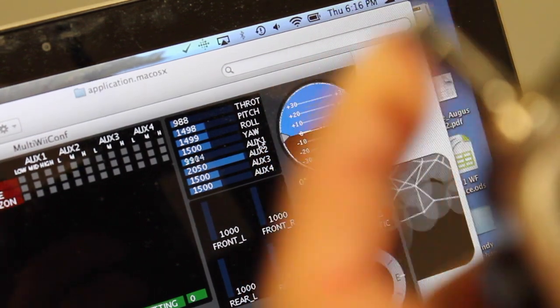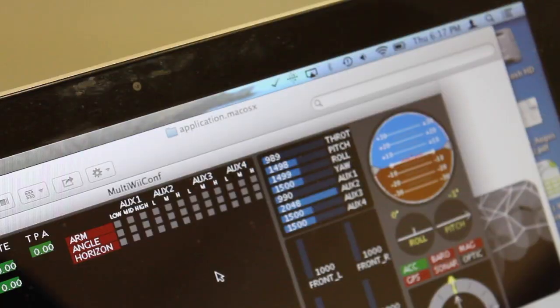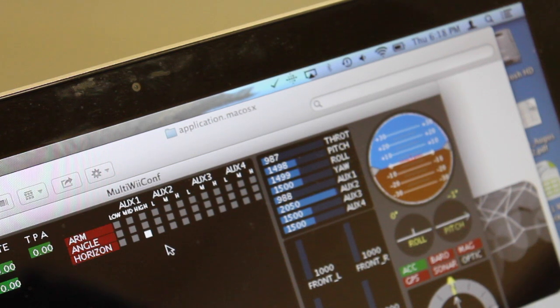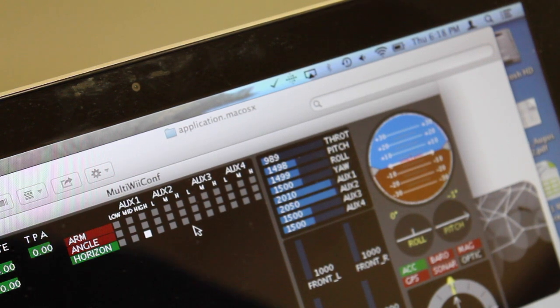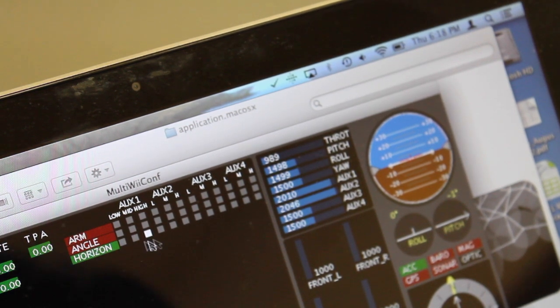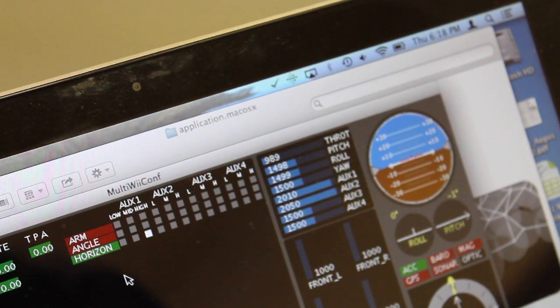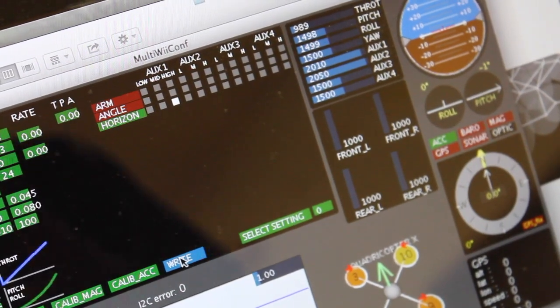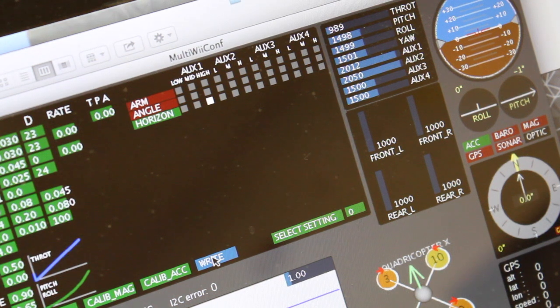Let's go ahead and set our level modes. I'm going to set up Horizon — I actually prefer Horizon, so I'll demonstrate that. You can see I've selected the High column and highlighted it, so when I flip the switch, you'll see that Horizon lights up. Now that's configured — click Write. Now that's saved. Now that we've written our settings, that's all we need to do.